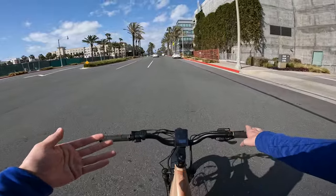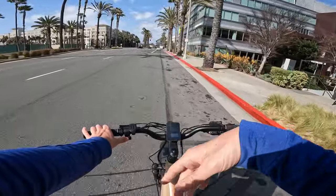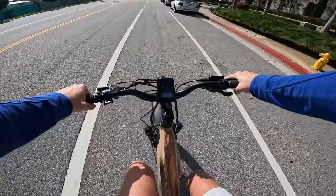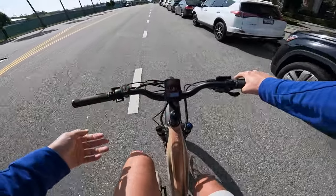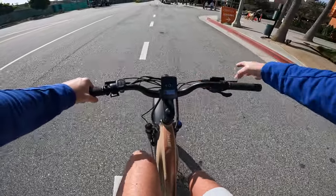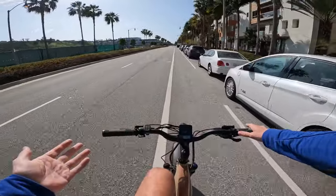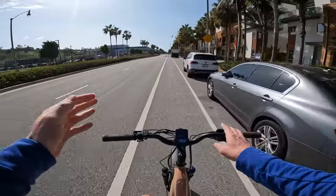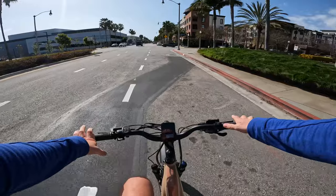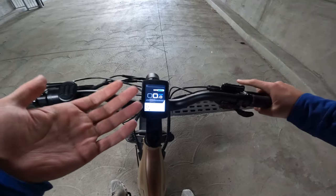The throttle lag can be a little annoying to the more advanced user — someone who wants access to all that power right away, say for a hill. The lag on the cadence sensor is also noticeable: when I'm not pedaling and then start pedaling, the power takes a moment to kick on and then ramp up fully. When I stop pedaling it turns off pretty much immediately. It's something you get used to — you just have to start pedaling about a second or two before you want that power. That lag on the Aventure is pretty significant compared to most e-bikes I review.